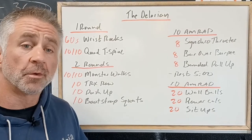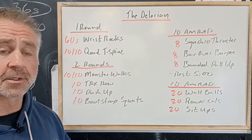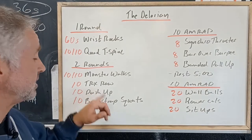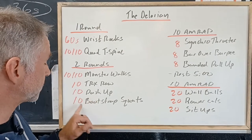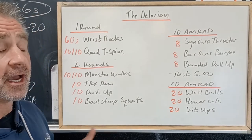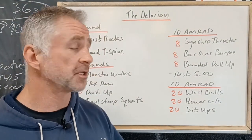Then we've got two rounds of 10 reps each direction of monster walks — band around the knee, walk right, walk left — followed by 10 TRX rows, 10 push-ups, and 10 bootstrap squats. Bootstrap squats is essentially another name for mobility squats.